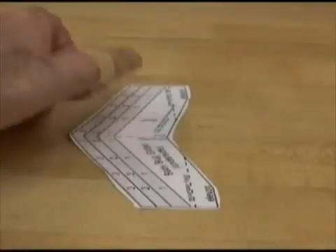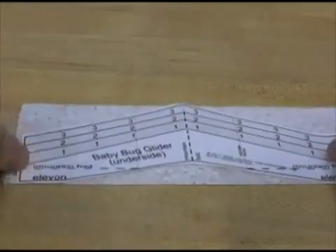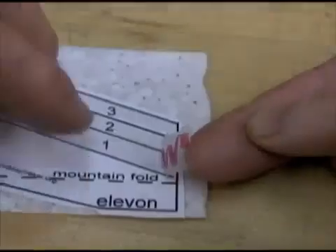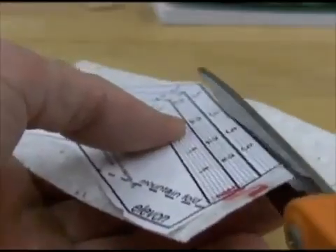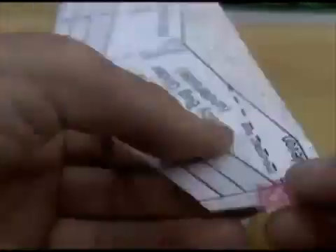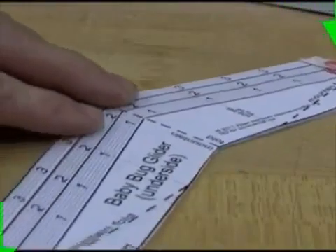Rough cut out a baby bug pattern close to the outside solid line. Center it on another small piece of foam with an equal amount of foam sticking out from each side. Tape the ends but do not fold the tape over to the other side. Cut on the front solid lines and the back solid lines, but do not cut off the ends where the tape is holding the foam to the pattern.